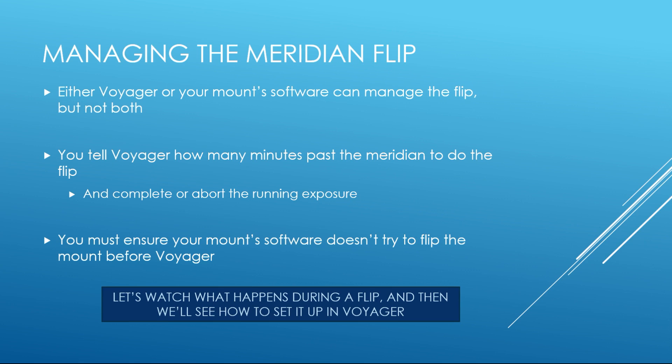Since we have to stop shooting images during the meridian flip, we recommend letting Voyager manage the flip. Make sure your mount software is not trying to do the meridian flip too, or you'll have problems. You tell Voyager how far past the meridian it should track before beginning the flip process — the default is 10 minutes. You can also instruct Voyager to either finish the running exposure when the 10-minute time is hit, or abort the exposure and do the flip. Let's watch what happens during a meridian flip and then we'll show how to set it up in Voyager.